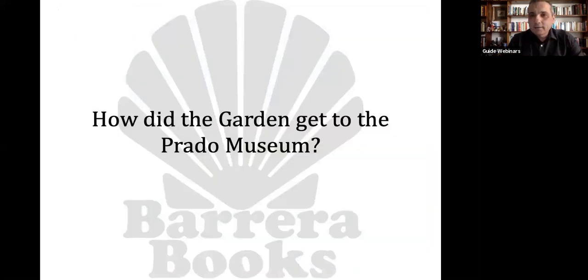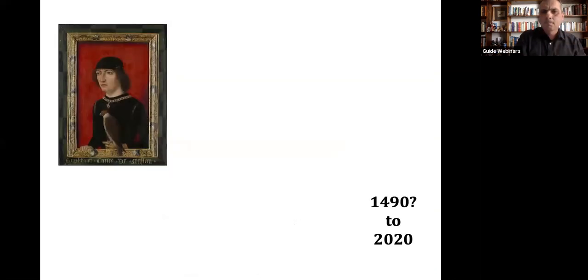So, how did the Garden get to the Prado Museum? It's a Dutch painting, painted in the Netherlands possibly around the year 1490, and now it hangs in the Prado Museum in Madrid, Spain, year 2020. It appears that the painting was either purchased or commissioned by the Count Engelbert II. We know that he had the painting around the year 1500 because an Italian traveler who visited his palace in that year talks about the painting, and the way he describes it, it can only be the Garden of Earthly Delights.